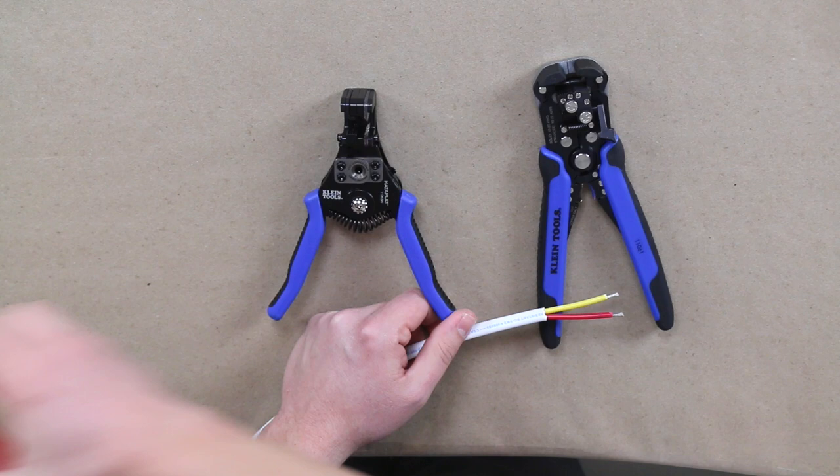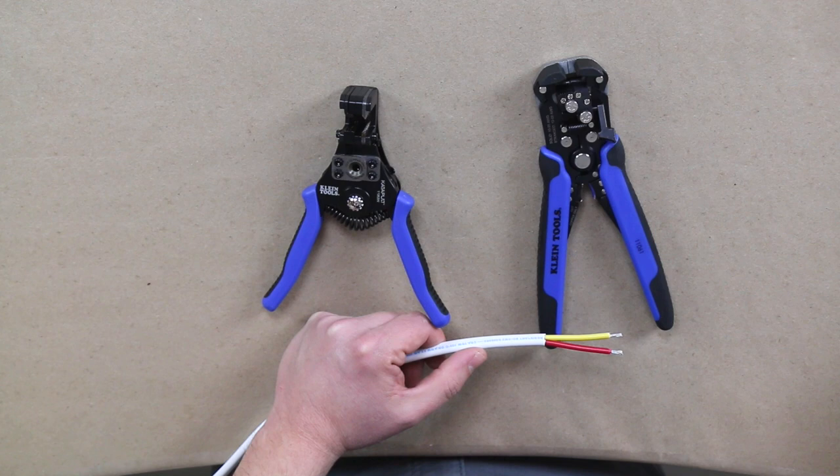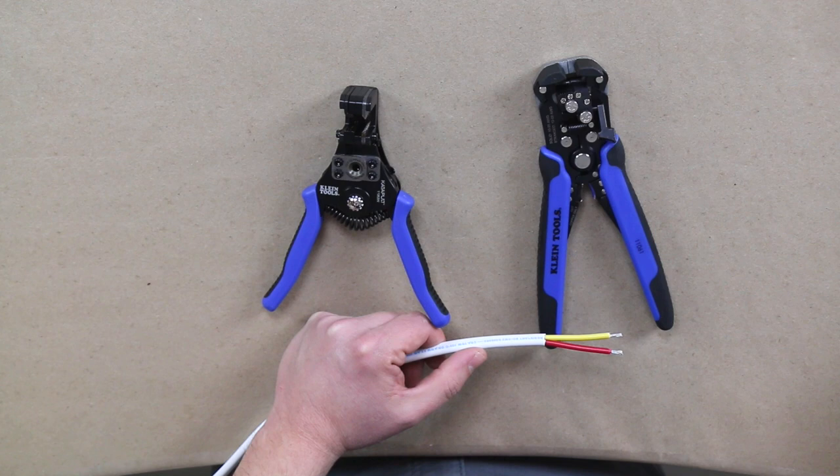The Catapult also adds a lot of speed, especially compared to the multi-purpose tool — it's head and shoulders above it. The Catapult is more precise, and the Self-Adjusting Stripper is super speedy — that would be my description.